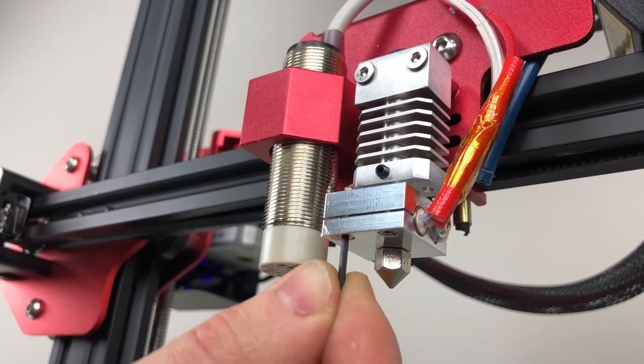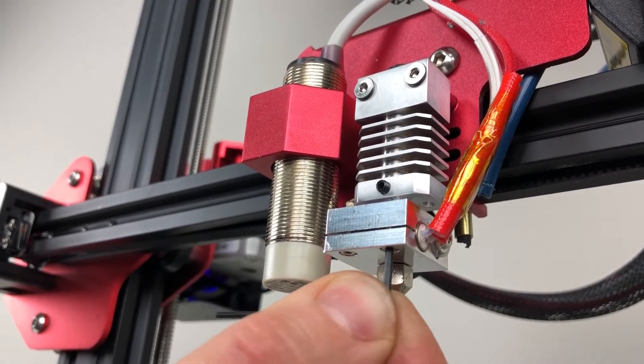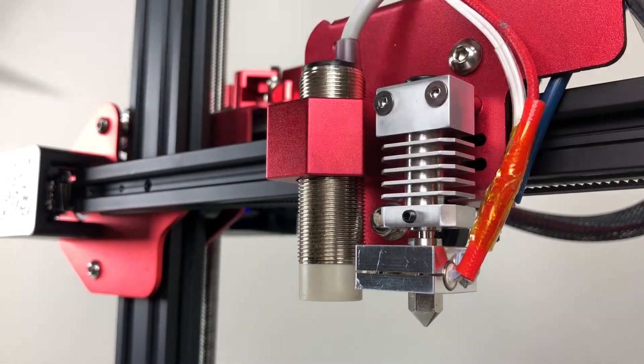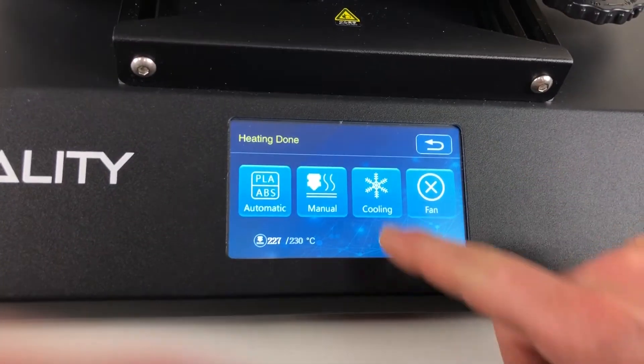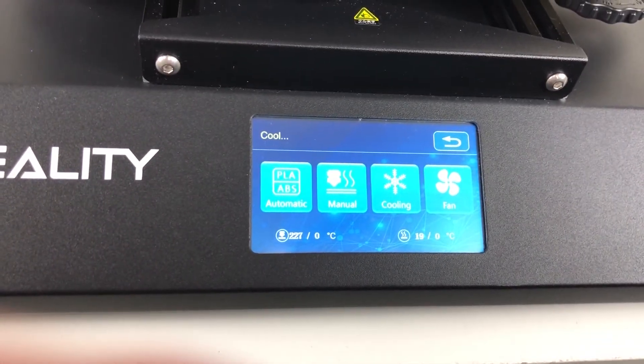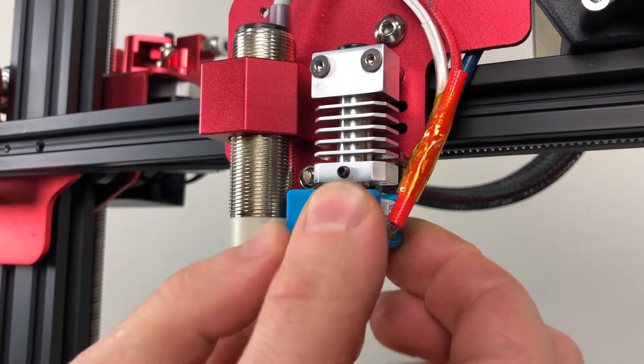While the hotend is still hot, fully tighten the heater cartridge and the thermal tube grub screw. Before finishing the installation, let the hotend cool down. Keep in mind there is no fan blowing, so cooling down will take longer. After it cools down, install the silicone sock.